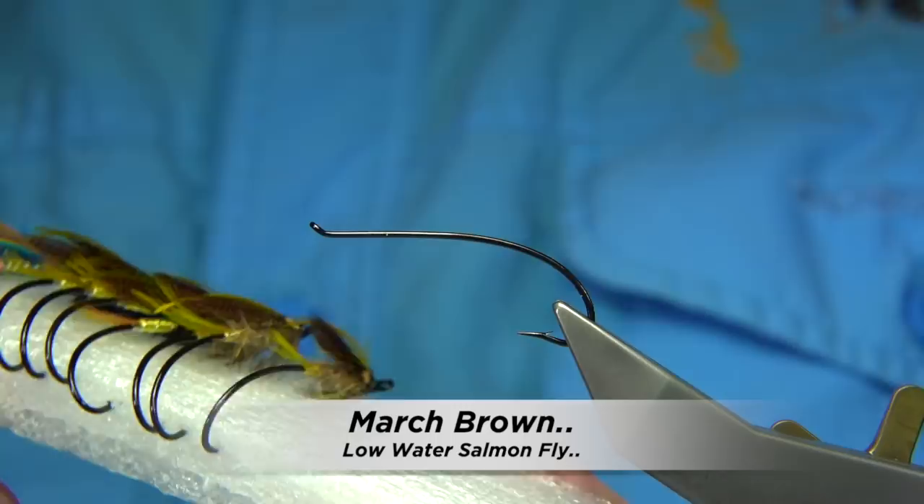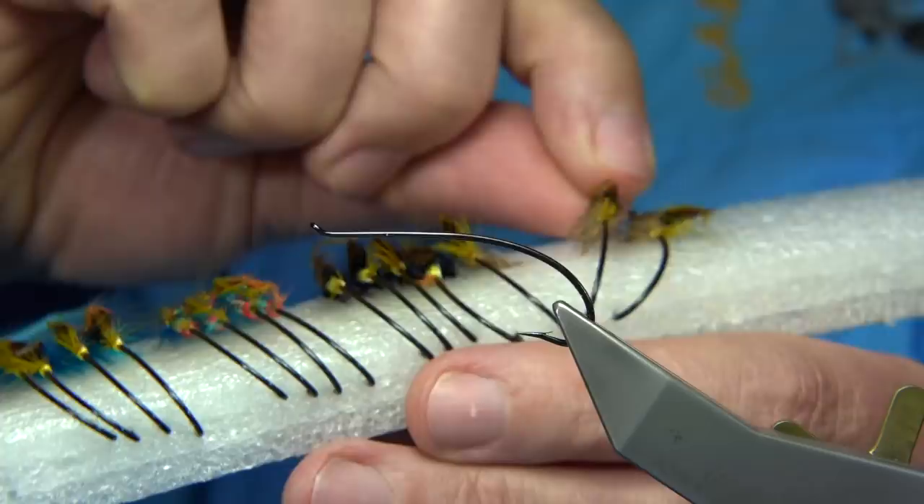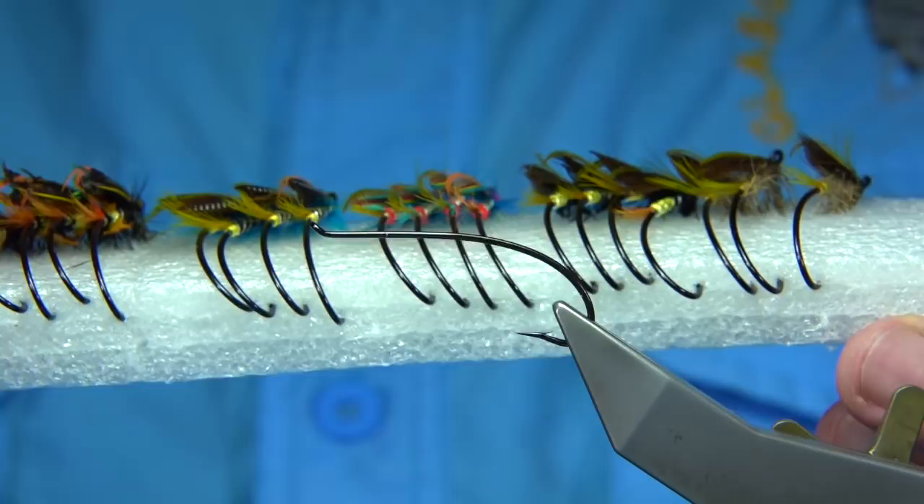These are the type of flies I've been tying recently — low water salmon flies. The fly I'm going to be tying is the March Brown. It's a basic pattern but it's a good trout fly as much as a good salmon fly. It's an old salmon fly pattern, even though the March Brown is basically the name of an early season fly that hatches.